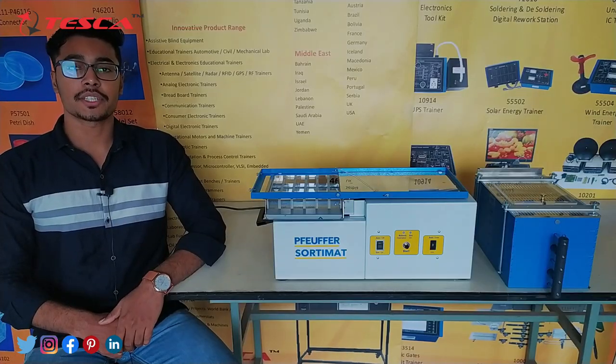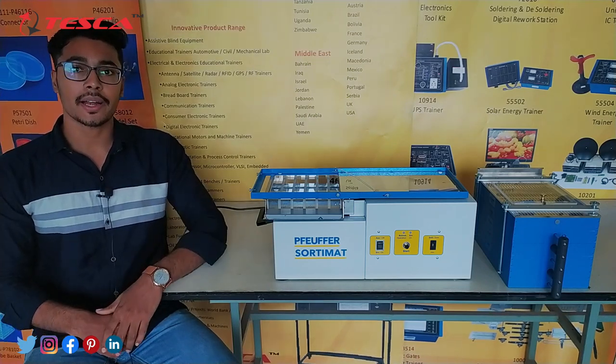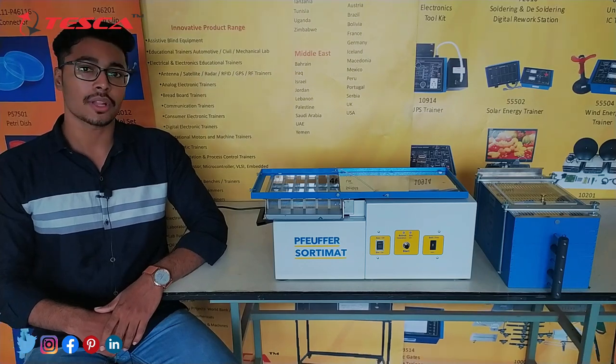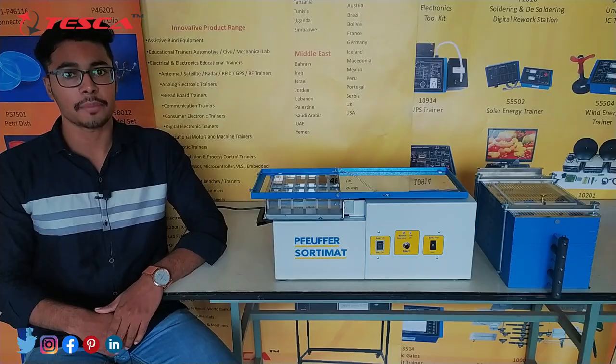That's all the demonstration from my side. If you have any queries related to this kit, you can contact us at the Tesca Global website — you can find the link in the description. For more information, go through the manual. Thank you for watching this video. If you like it, please like, share, and subscribe to our channel.